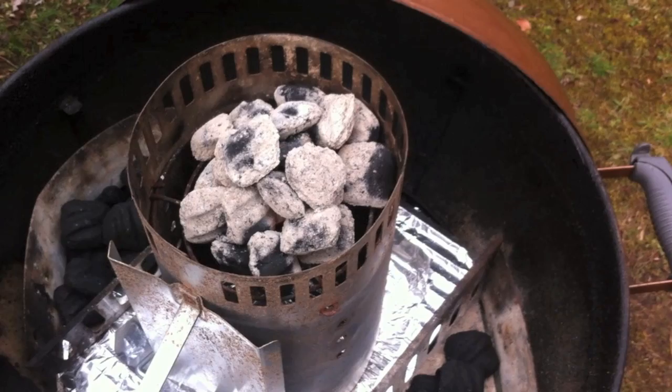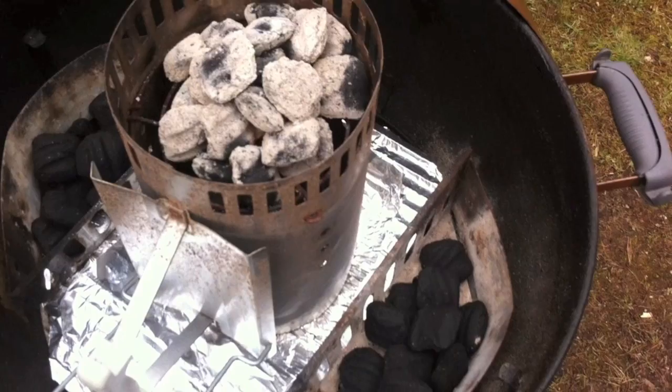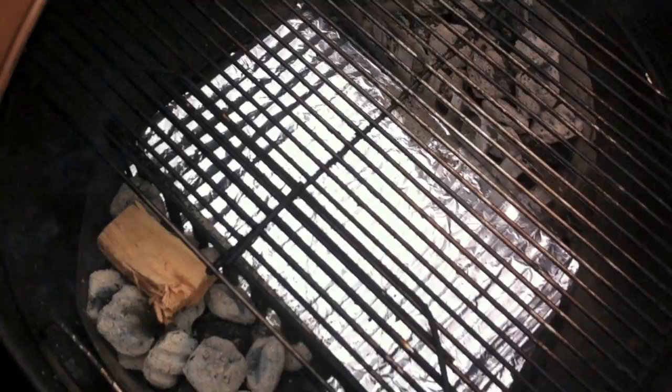Looks like this charcoal is ready to go. So I added some unlit charcoal to both of the baskets. When I add the lit charcoal on top, it's going to take a while to ignite the charcoal below it — that'll just save me some time from coming out here to add more charcoal later. I've also got a chunk of hickory on this basket here. Now it's time to put the lid on and let this come up to temp before we add the pork.